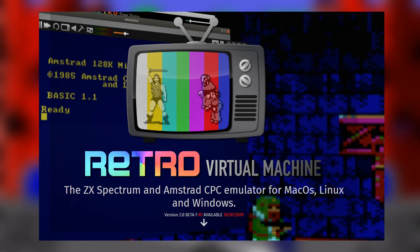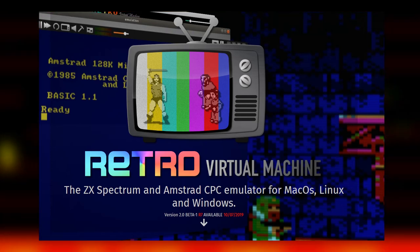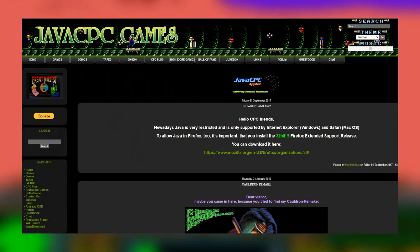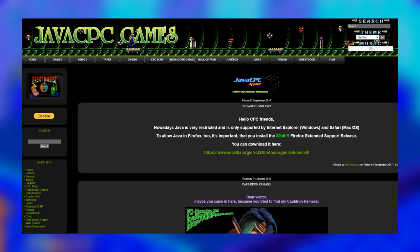The sound isn't massively accurate but it's still close enough to experience the games, and it's very easy to use and set up. Another emulator I really enjoy is Retro Virtual Machine, which is also free and emulates the Spectrum as well as a variety of different machines. Unlike WinApe, it cannot emulate the Plus machines or the GX4000, so if you wish to play cartridge games or Plus games, Retro Virtual Machine doesn't support that yet. The third emulator is JavaCPC, developed by Marcus Homan, which requires the Java Runtime Environment but has a high degree of emulation and lots of settings.